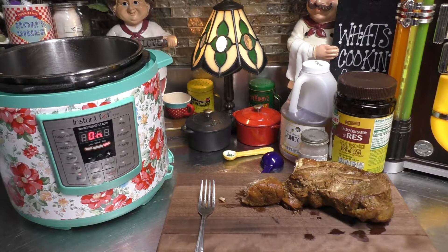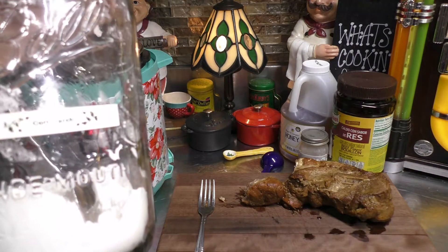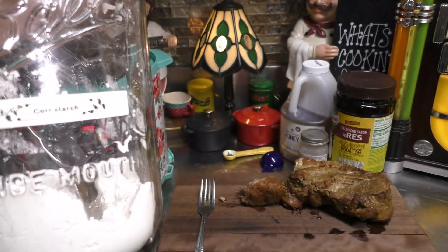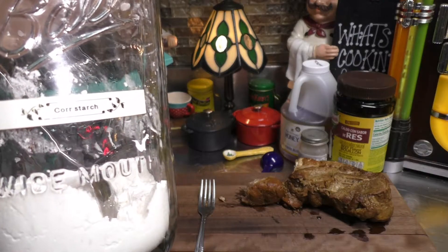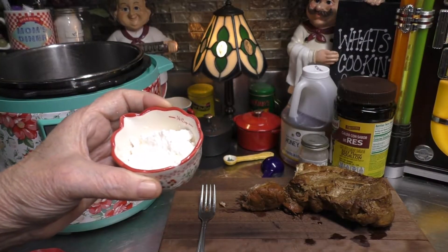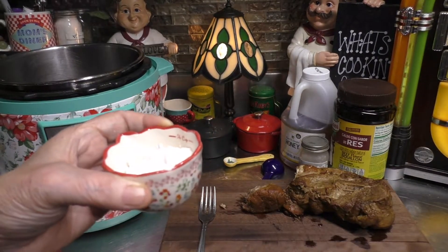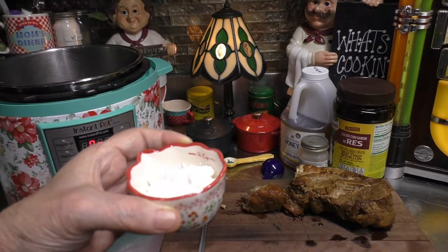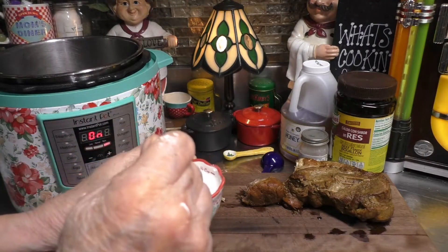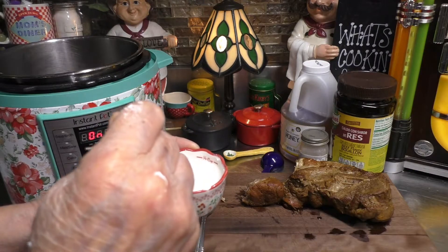Now, the way I thicken up sauce may not be the same with all of you. I was brought up using cornstarch to thicken up all our gravy. So I'm sticking with the tried and true slurry of cornstarch. I have some cornstarch in my little measuring cup — I'm just going to go ahead and add some water and stir to make that slurry.